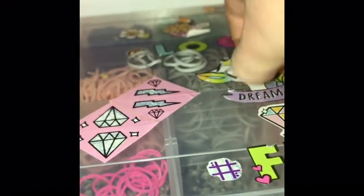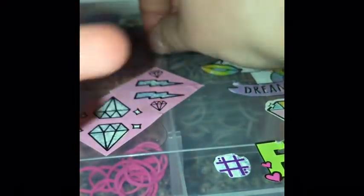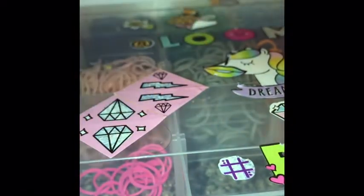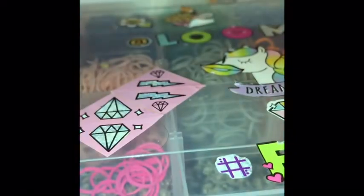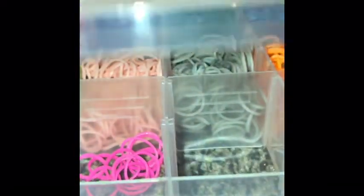I chose gray, so then you're going to start making it. I'm going to use this one, but it took like — I don't even know how many bands, probably like ten. I don't really like using a lot of the bands because they're really stretchy. You also need a clip.